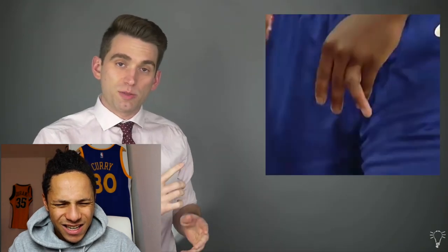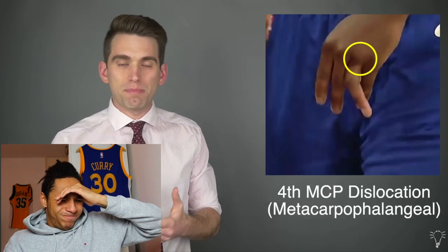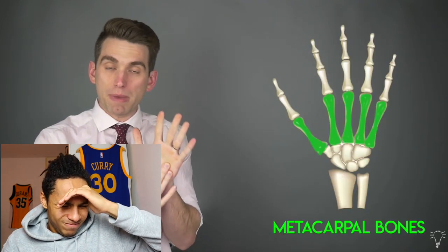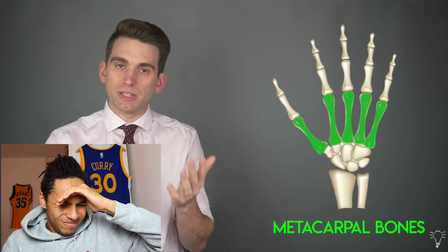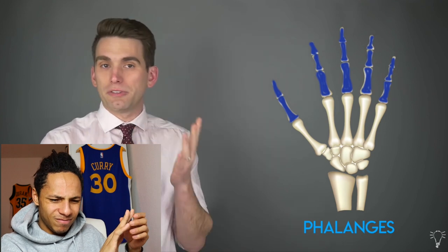The specific joint that looks to be dislocated is what we call the MCP joint. Guys, I thought one time the same happened to me — I hurt my finger and I thought it would be like that, but it was all good. The MCP joint stands for the metacarpal phalangeal joint. The long bones that sit in the palm of our hand are called the metacarpals, and then the finger bones are the phalanges. So the MCP joint is the joint between the metacarpal and the phalange.